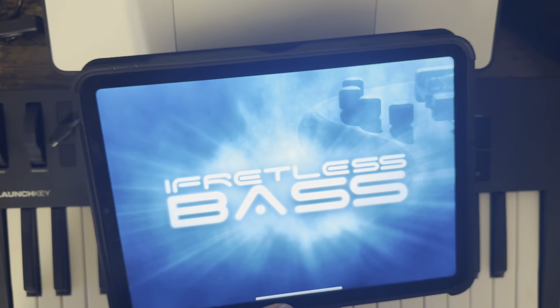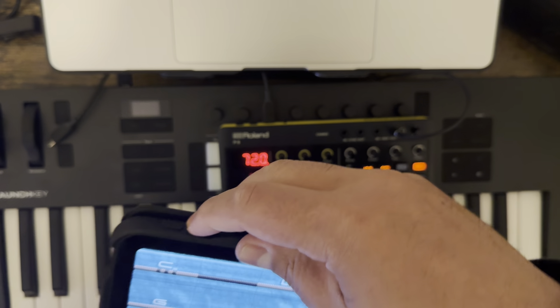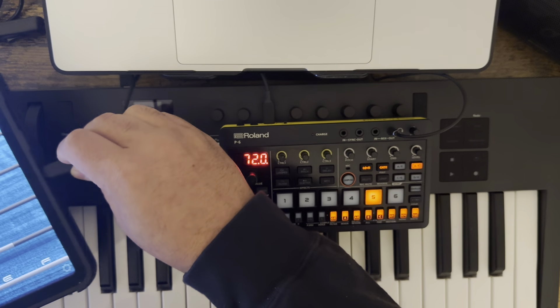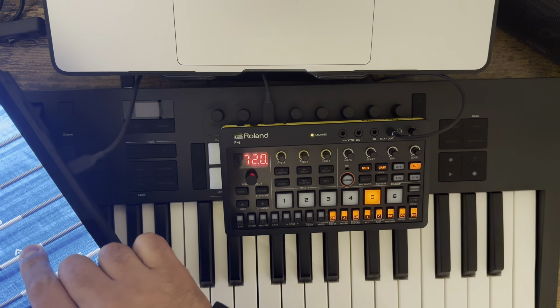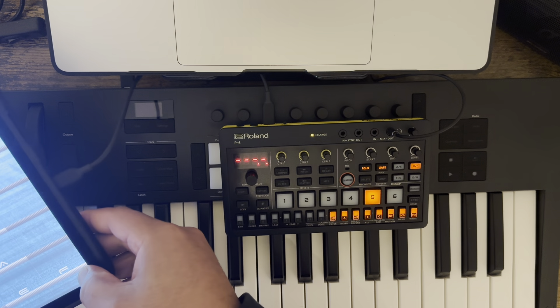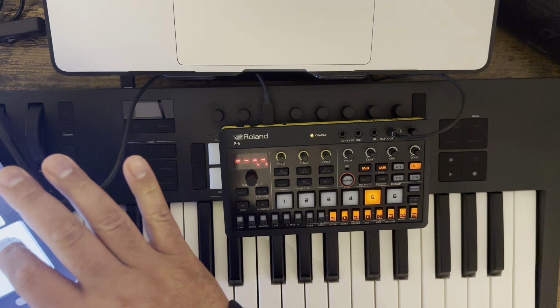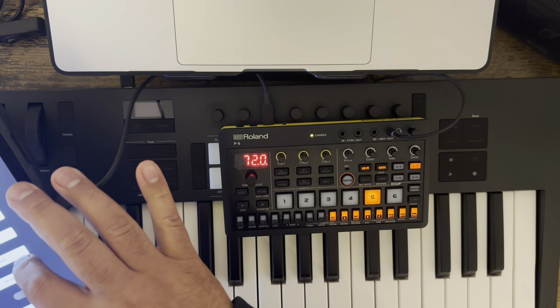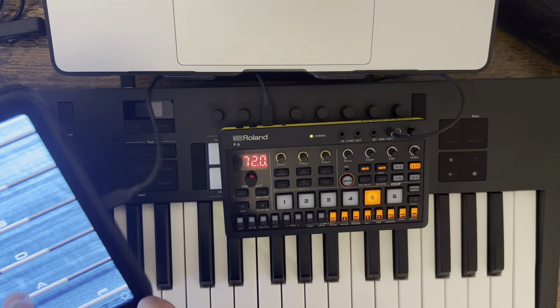It's called iFretless Bass. Let me plug it in so you can at least hear it. Let me make sure the MIDI is set correctly in here — all inputs — yeah, that won't work. We'll go to channel nine, because otherwise it'll mess up with the MIDI.